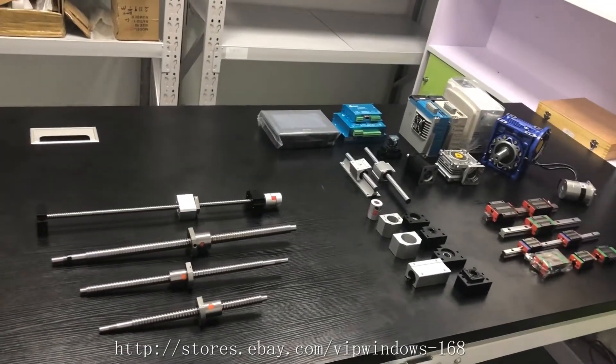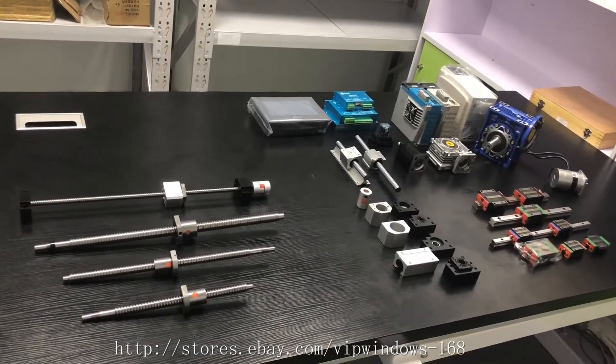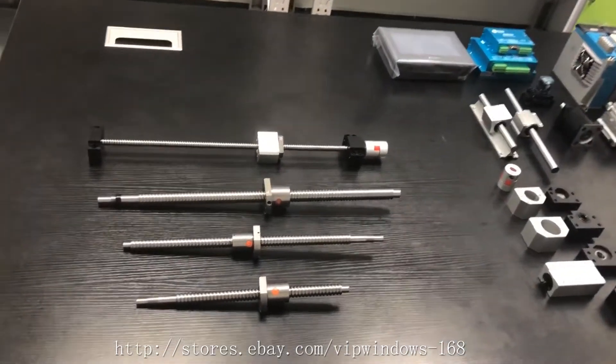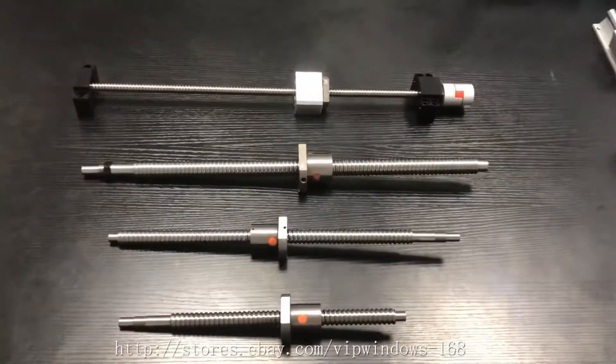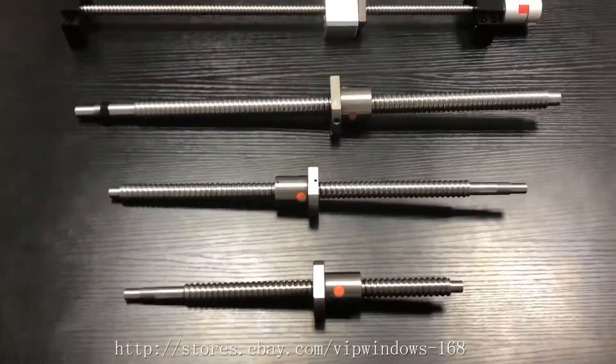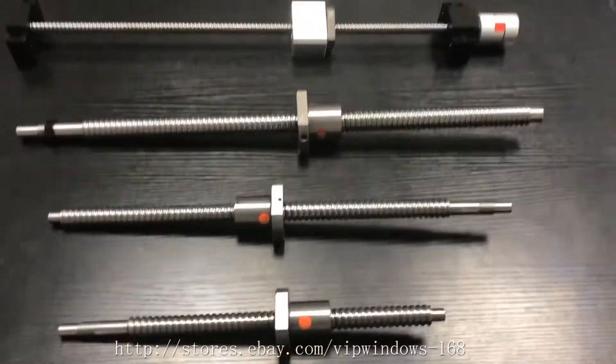Hello everyone. Today I would like to make a very brief introduction about how to choose a good quality ball screw. With Fast2Buy we can offer ball screws from 2 inches to 120 inches.